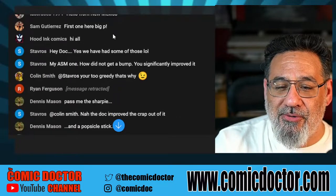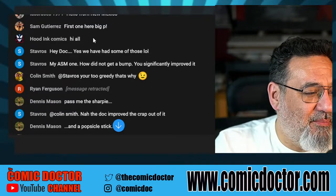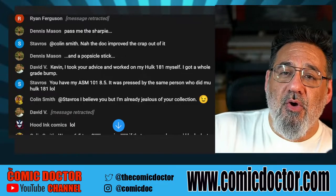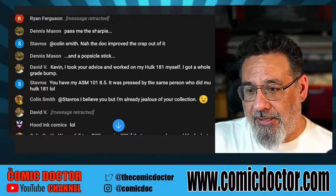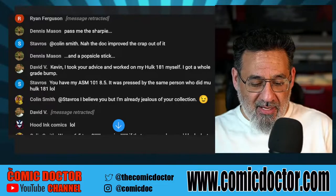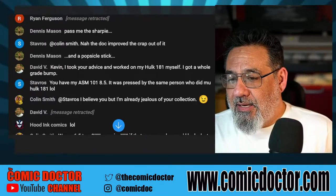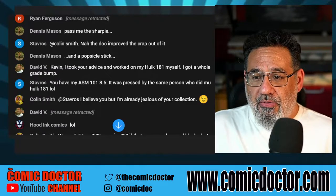Dennis, pass the Sharpie! David says: 'Kevin, I took your advice and worked on my Hulk 41 myself — I got a whole grade bump!' Dave, good for you! Don't be afraid to try it if you go slow and follow the steps. Look, I can do the brakes on my own car, fix plumbing — I'm lucky, I'm handy. But now that I've turned 50, I don't want to do that stuff anymore. I did it in my 20s and 30s, but now I don't want to. Some people don't have that skill set or don't feel comfortable working on their own books.